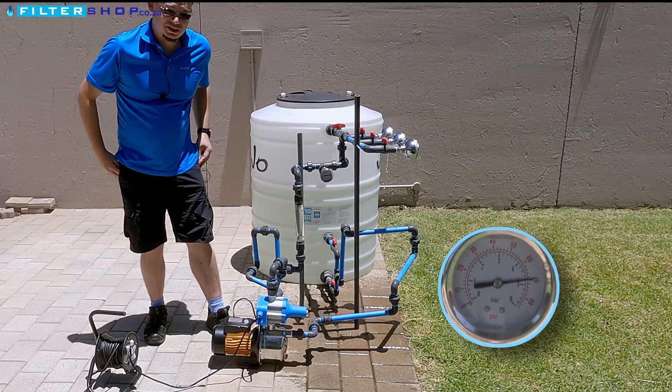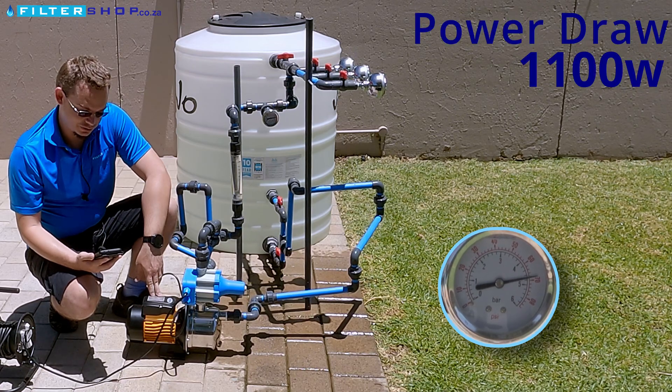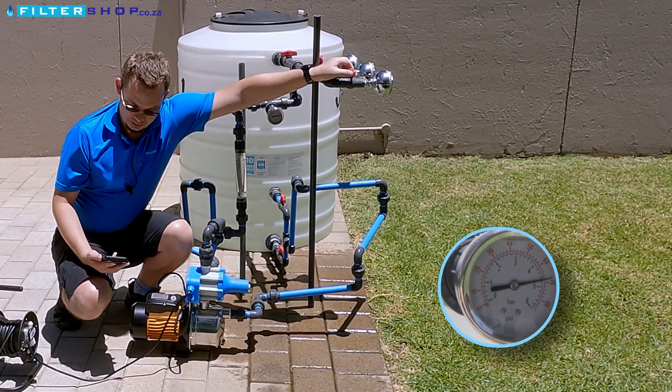Overall, that's quite a good result. At the no-flow scenario, we had 1.1 kilowatt — so quite high power consumption for, in theory, a 0.75 kilowatt pump.